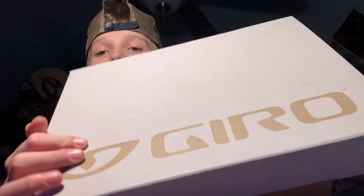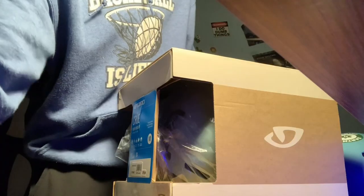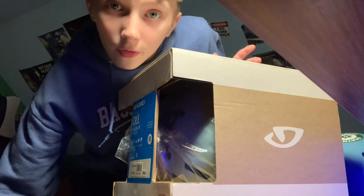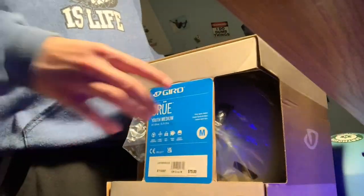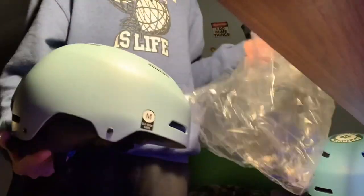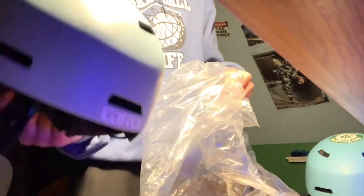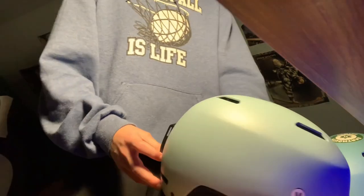I'll be showing it from a better angle in a second. The angle right now isn't great, but it'll have to do. This is the helmet — it is a size medium. That is a really nice helmet, I'll show you a better look in a second.